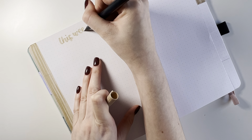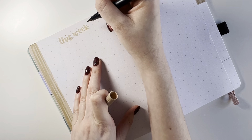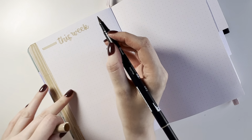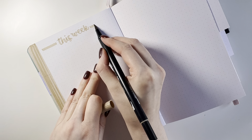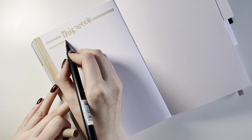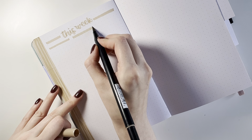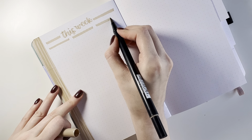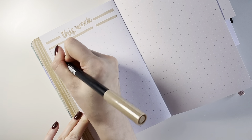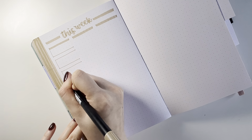If you're interested in using this spread yourself, you can of course recreate it in your own journal. I also have two versions available as a digital download on my Etsy shop — a neutral color theme and a jewel tone color theme — and you can either print them out or use them as a PDF on your iPad or computer. I really enjoy this layout; after four or five years of journaling, this is what works best for me.